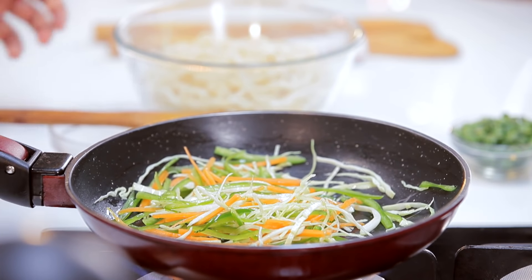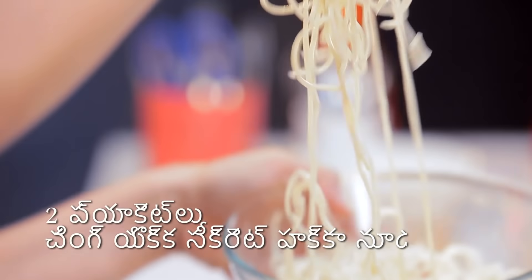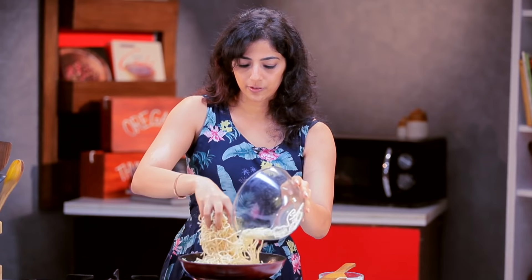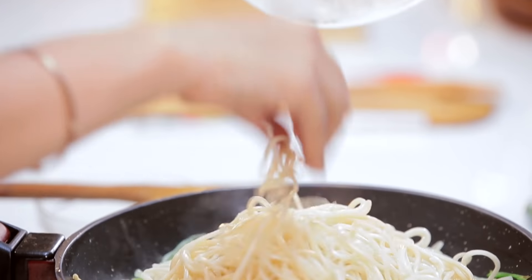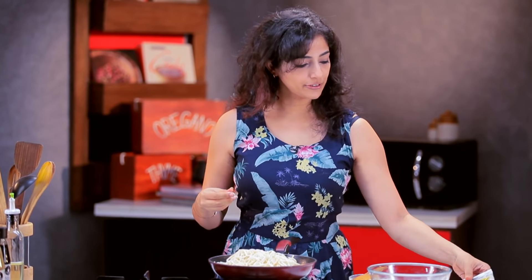I'm going to boil the Ching's haka noodles. Let's do this. I'm going to add the noodles.